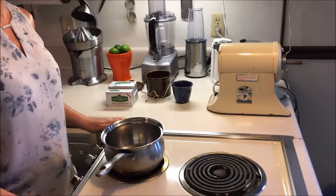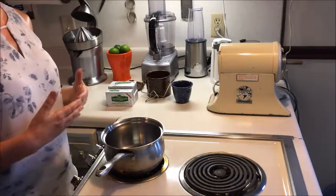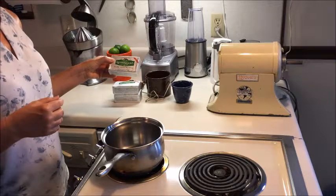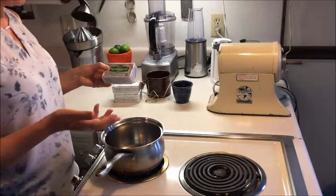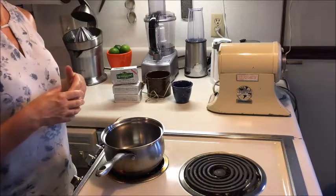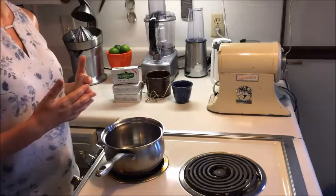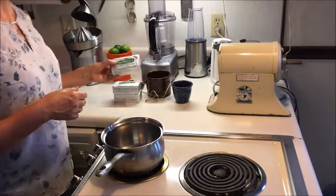Ghee or clarified butter is a staple food in Ayurveda. It's a very rich, nutritious, and beneficial fat. It's made from butter. I use Kerrygold, which comes from Ireland. In my opinion it's the best butter you can find around here, and it's from grass-fed cows. Ireland is green all year round, meaning the animals can be outside grazing on fresh green grass, which makes the milk they produce very nutritious and healthy.